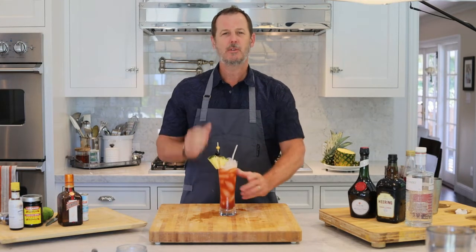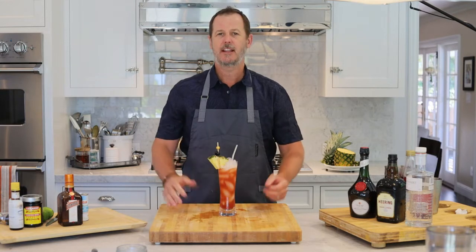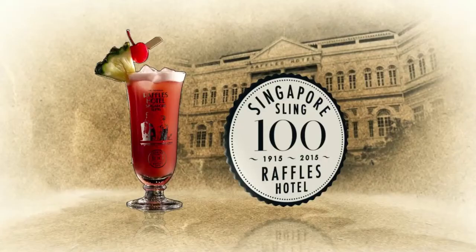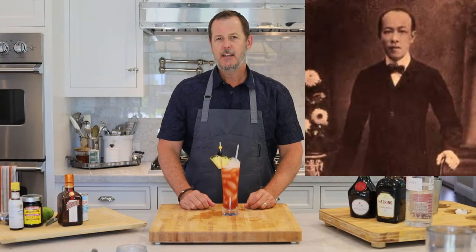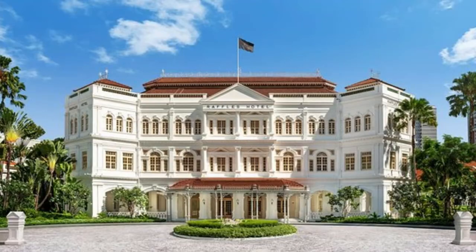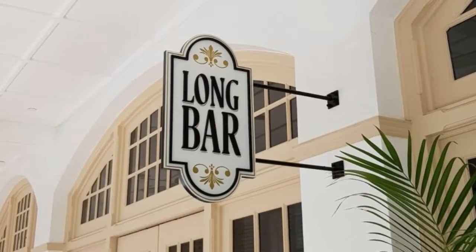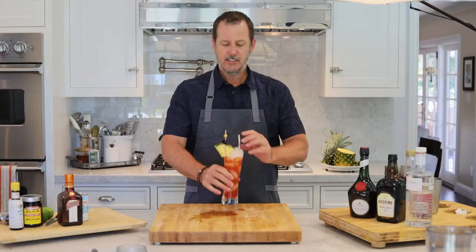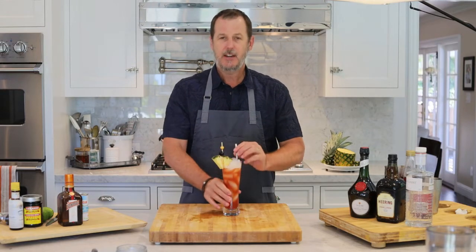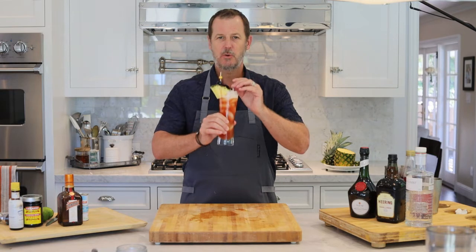It's not one of those really overly sweet cocktails like a Long Island Iced Tea or a Sex on the Beach — like a big sugar bomb. This is actually a little bit more sophisticated cocktail. It was invented in 1915 by Ngiam Tong Boon at the Raffles Hotel in Singapore in the Long Bar. So this is a nicely well-balanced tropical type of cocktail, and I'm going to show you guys how to make the Singapore Sling.